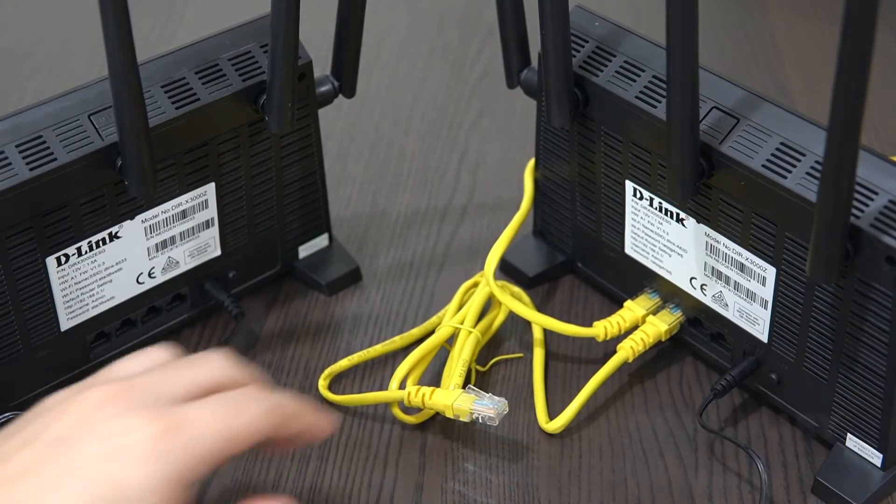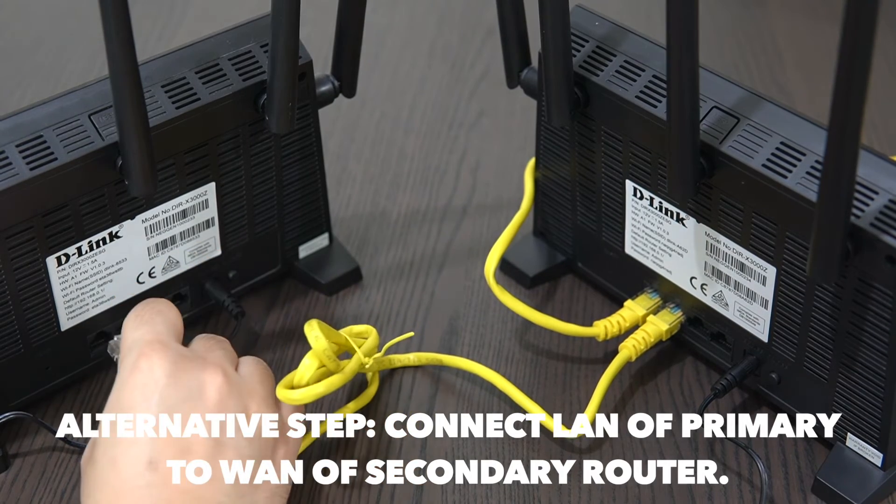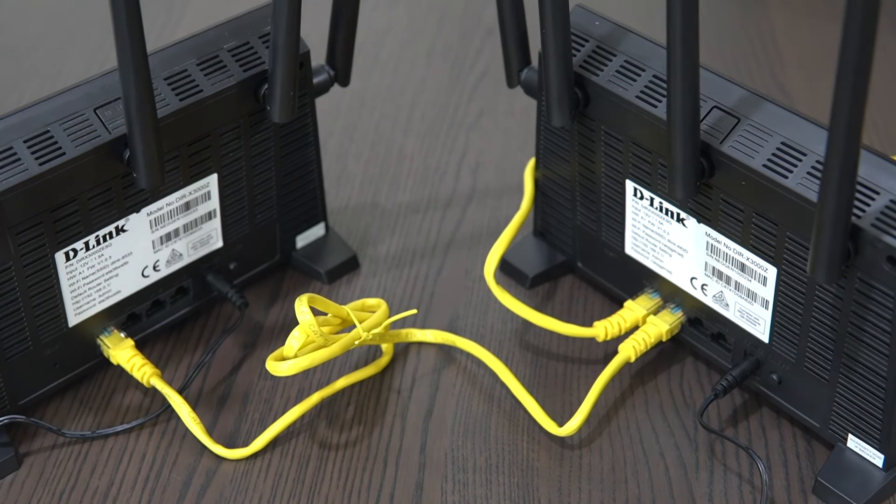Alternatively, if that process is complicated for you, you can also connect your primary and secondary router using the Ethernet cable to automatically configure your mesh network. Once the mesh indicator becomes steady, your mesh network is ready.